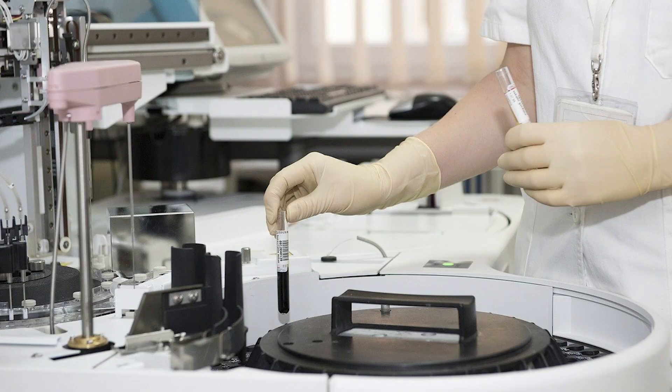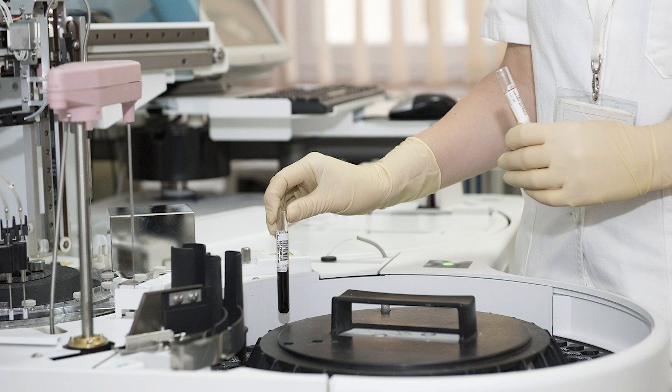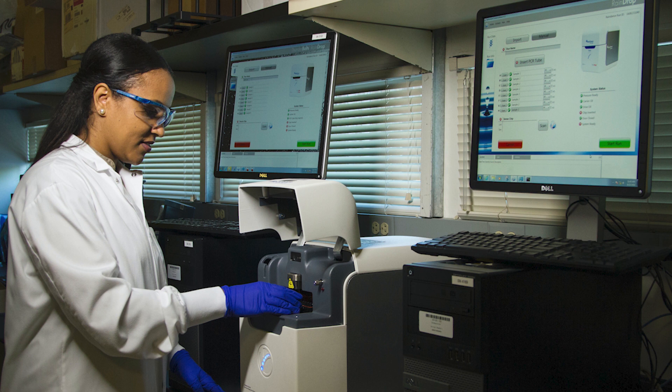To get good results, the instrument should be in good condition. Check the daily maintenance and the weekly maintenance of the instrument. Check the cleaning solution, rinse, and all the instrument reagents. Everybody wants to get a QC at first run. Inadequate reagents can form air bubbles while changing in the middle of the run.